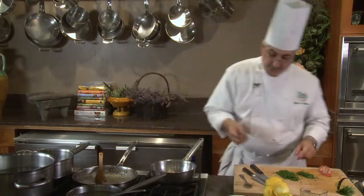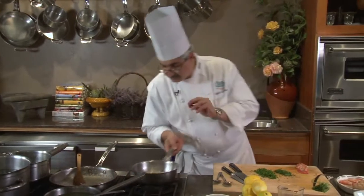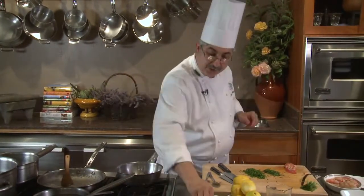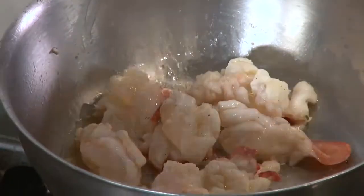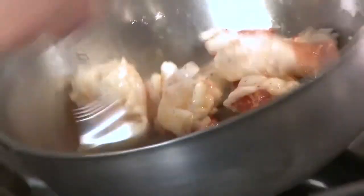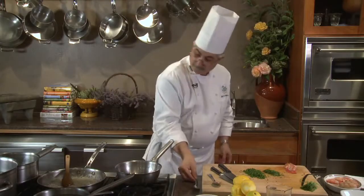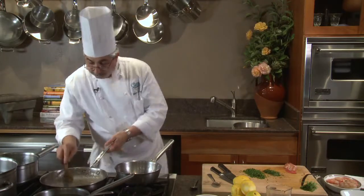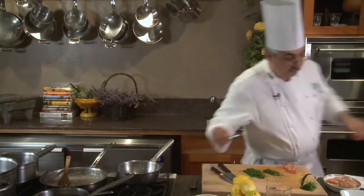I wish you could smell this because the aroma is just tremendous. The vanilla bean with the heat has just brought out some beautiful sweetness, and the lobster is doing really, really well.